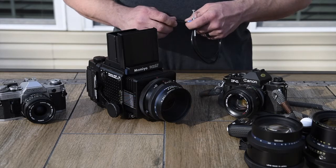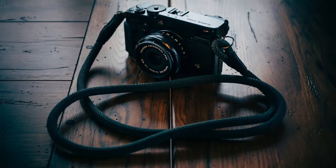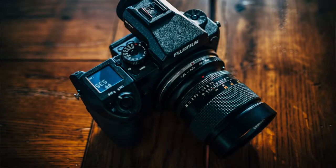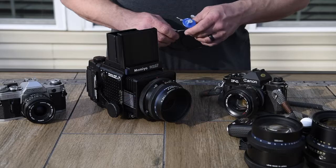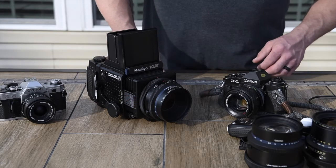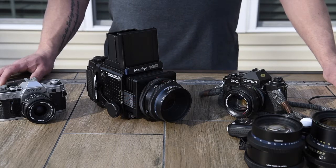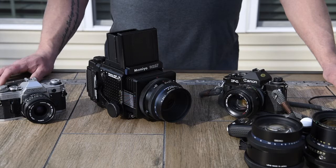I wanted to touch on this subject because I think we get so consumed with the latest and greatest technology released year after year, and we're always chasing after the next great camera. I question that sometimes, because I feel like what we really should be doing is concentrating on producing good imagery. The newest cameras are wonderful, but they're not going to make you produce better pictures. The only thing that will is honing your skills, and a great way to do that is shooting film.